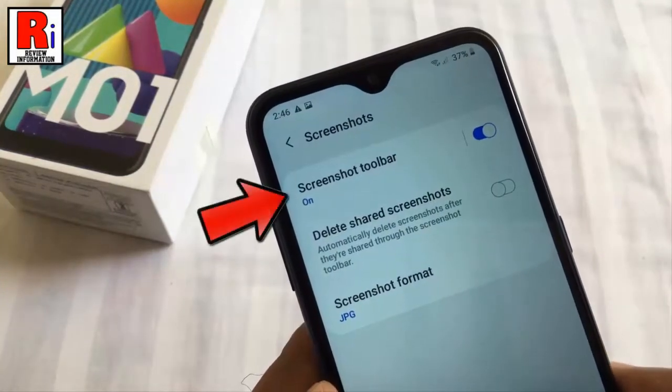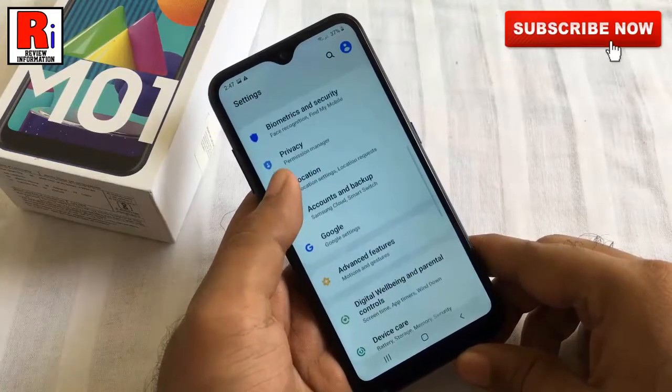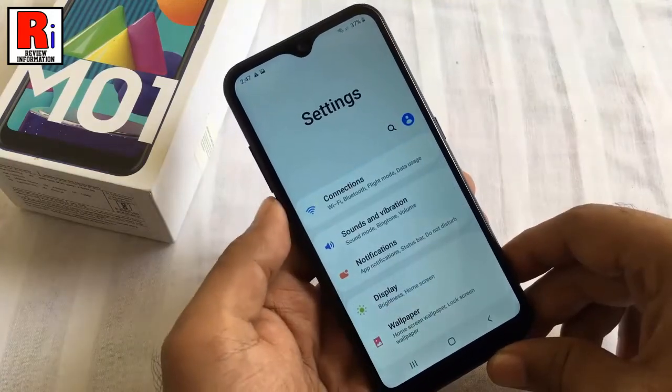If the screenshot toolbar is disabled you need to enable it. Now select the screen which you want to take the scrolling screenshot. Use any of the methods to take a normal screenshot using the physical keys or swipe gesture option.